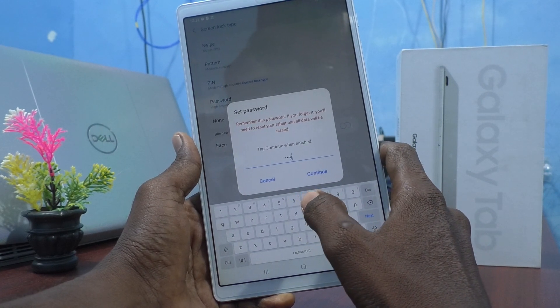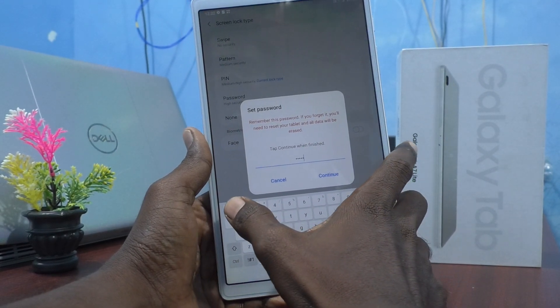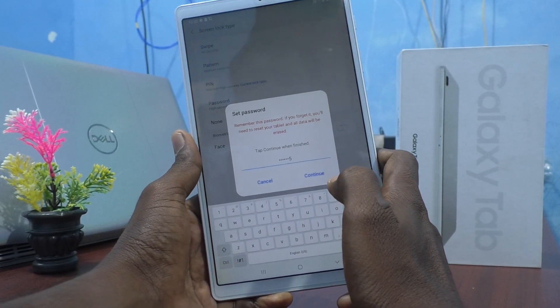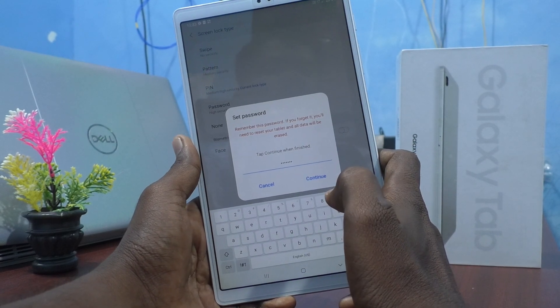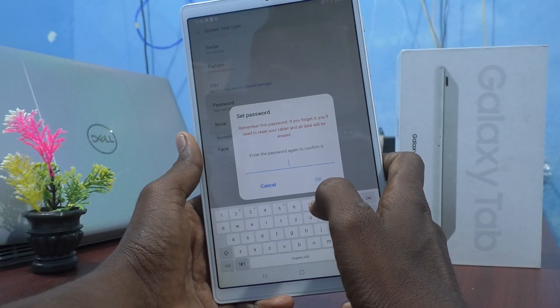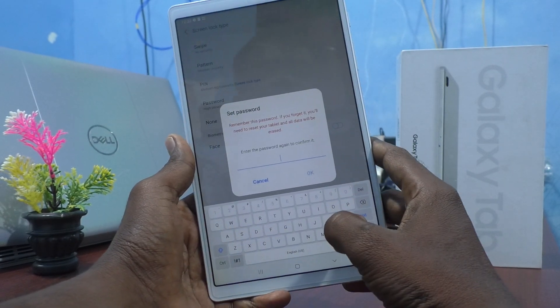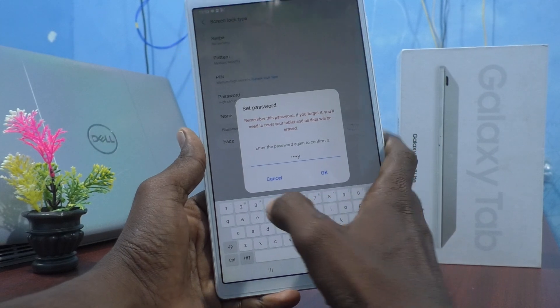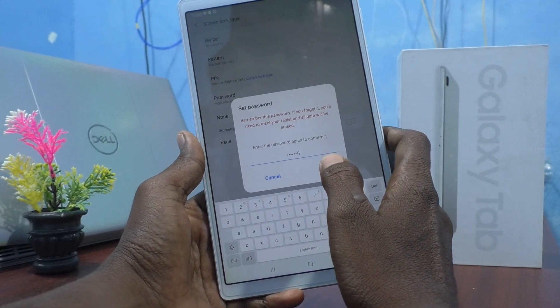So it must contain four characters and at least one letter. Here I type 'mingi15'. I have included more than four characters and more than one letter. Click Continue, then enter the same password again to verify — 'mingi15' — and click OK.